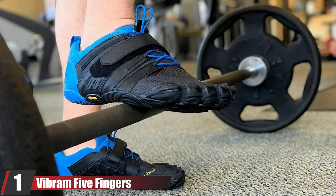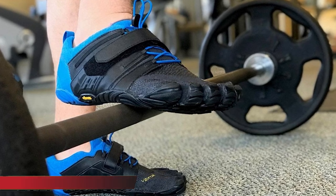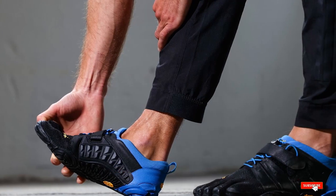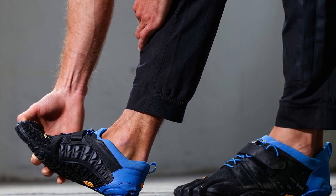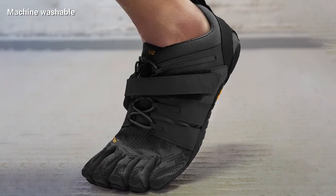At the first position of our list we have the Vibram Five Fingers V-Train 2.0, the best overall toe shoe for working out. They are comfortable, breathable, and have thick rubber soles that provide traction and protect the bottoms of the feet. Instead of shoelaces, these shoes have a hook and loop closure system which makes it easy to get a snug fit on your foot.